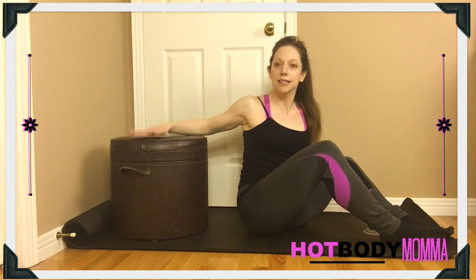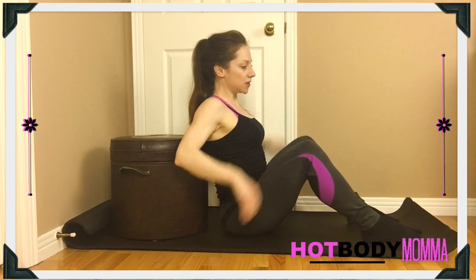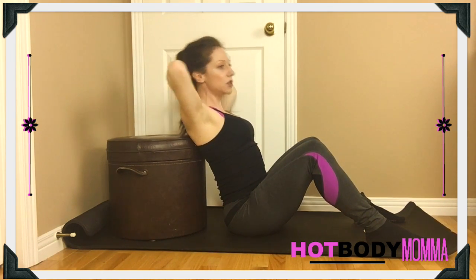For the single leg hip thrust, I want you to find something that is stable that you can lean on — so no stability balls for this. We're going to get ourselves into a position where you want to have your hands behind your neck, not so that you can hold your neck or crank it forward, but more so that you can open up your chest.